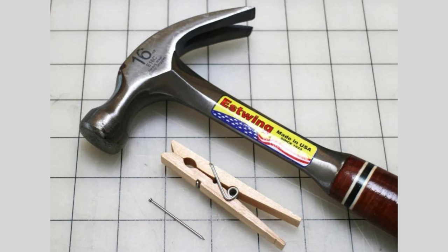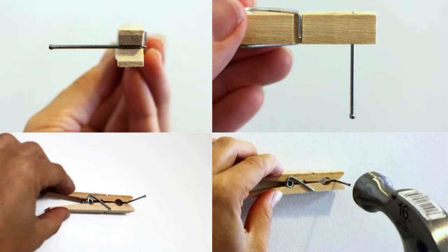Use a Clothespin to Hold Nails. Using a clothespin creates a barrier between your fingers and the nail, reducing the chance of injury. The pressure from the clothespin holds the nail securely while you start hammering. Clip the nail between the jaws of the clothespin, align it where needed, and hammer until the nail is partially in. Then remove the clothespin and finish driving the nail.